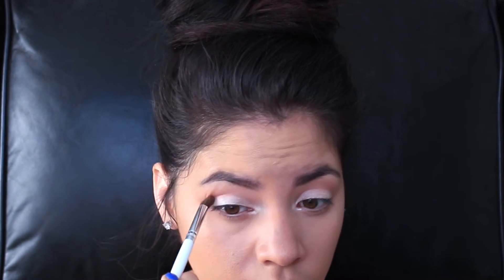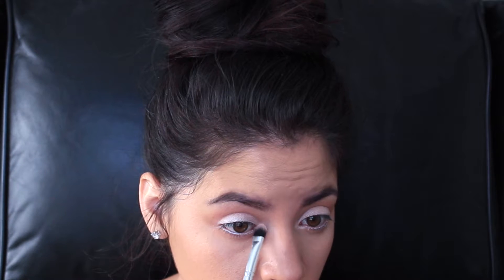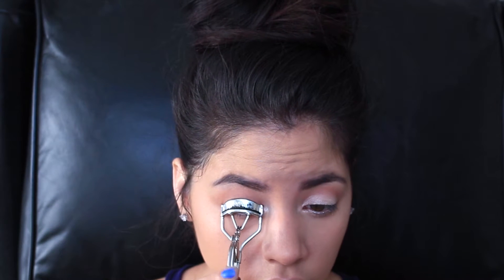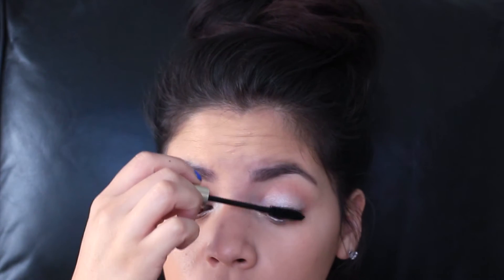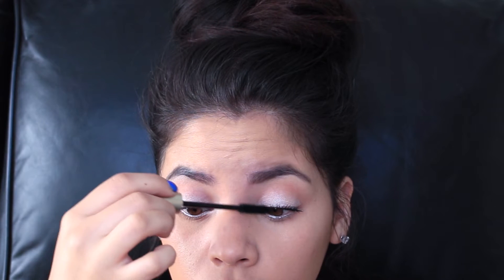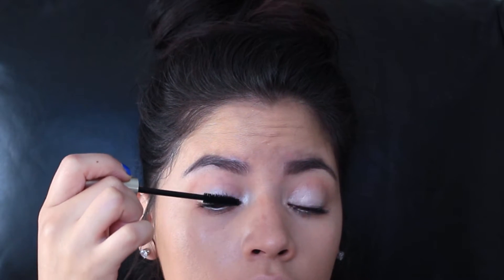Because this pencil is more of a cream formula, I did go ahead and use the highlight shade in that palette and put it all over my lid. For my lashes I am using the L'Oreal Voluminous Mascara, and for my lower lashes I am using my Telescopic mascara.